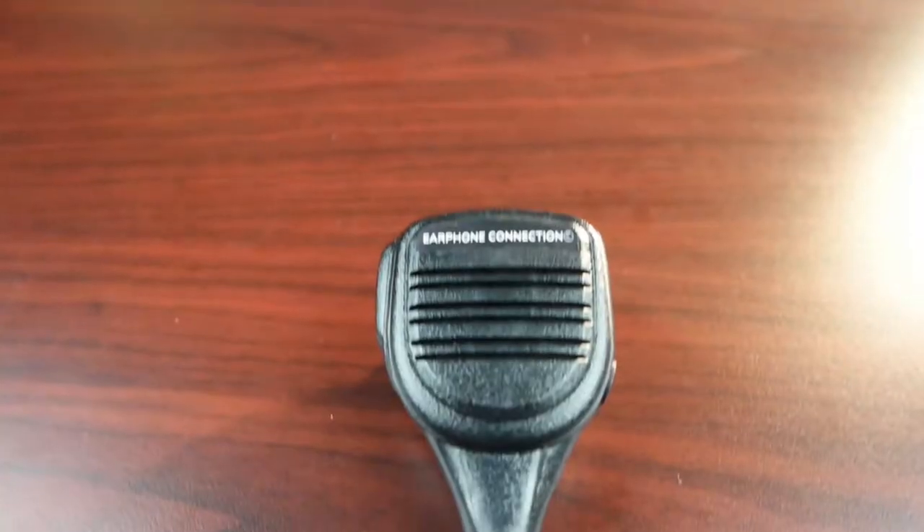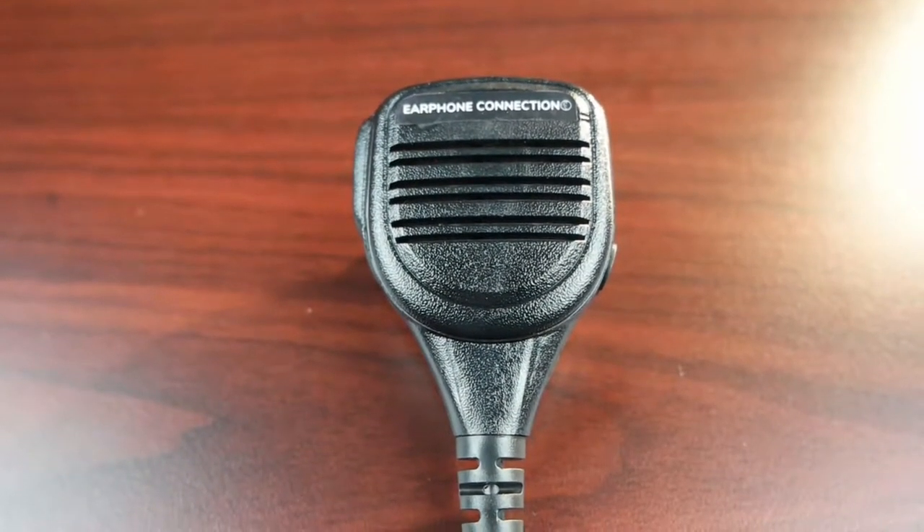Speaker microphones have been around for maybe 50 years and it's the same thing every time — you push, you talk, you release, and you listen. It works the way it should, but nothing really new has come around since then. Now we've developed something new for the speaker microphone. We call this the Rhino Blue.